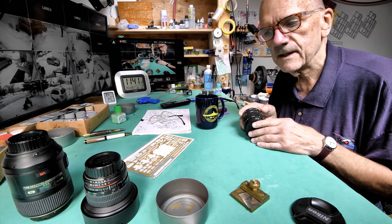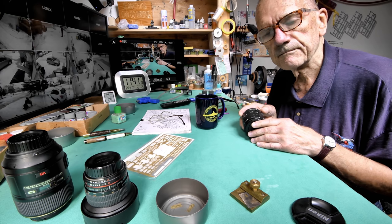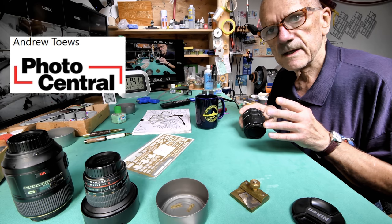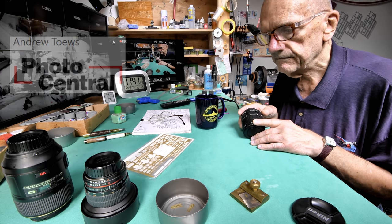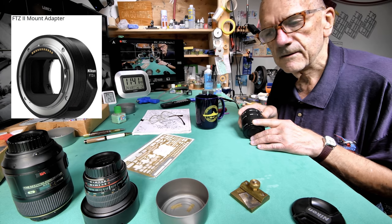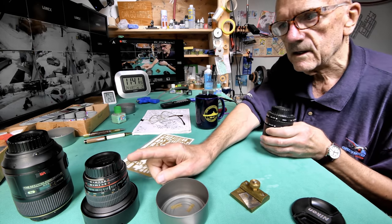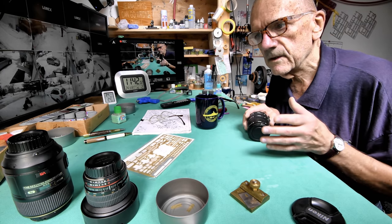The Z9 has just come out or is just coming out. About three or four weeks ago I mentioned that Andrew at Photo Central had sent me an email saying my name is at the top of the list if I want one. At that time I wasn't too sure because I knew I was going to need an adapter. Some of you may wonder — it's Nikon lenses, Nikon camera, why isn't it going to fit? Well, all of my lenses are what are known as F-mount lenses, and they're sort of an older style, whereas Nikon is now switching over to the Z-mount.